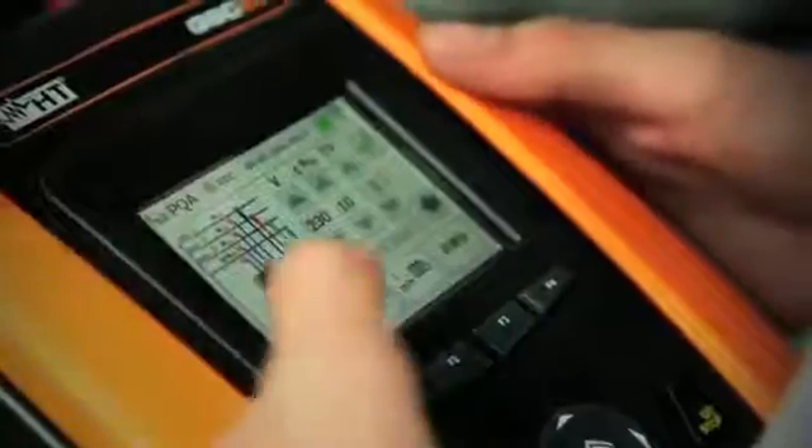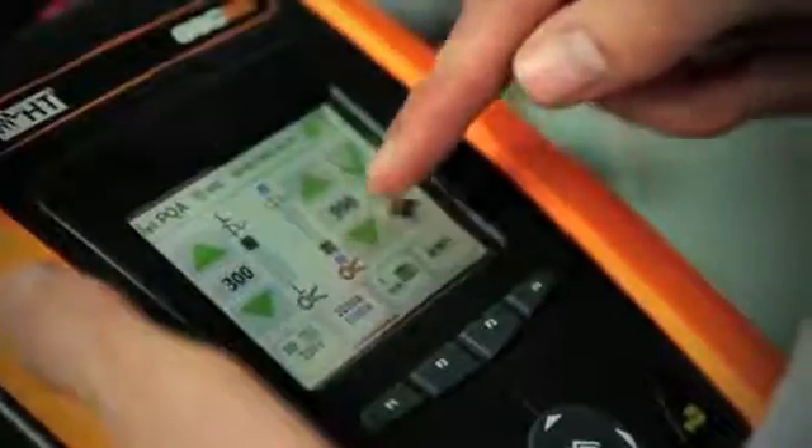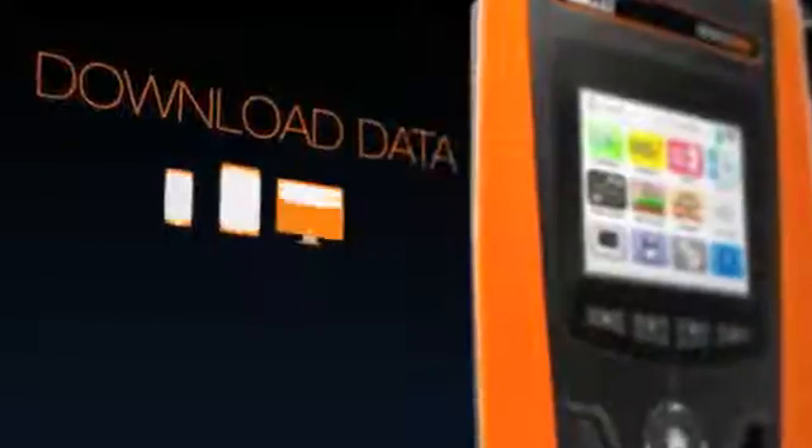GSC 60 is also a power quality analyzer and energy logger. It measures in real time the main electrical parameters and can record for over two months, downloading data directly to your mobile devices or PC with built-in Wi-Fi.